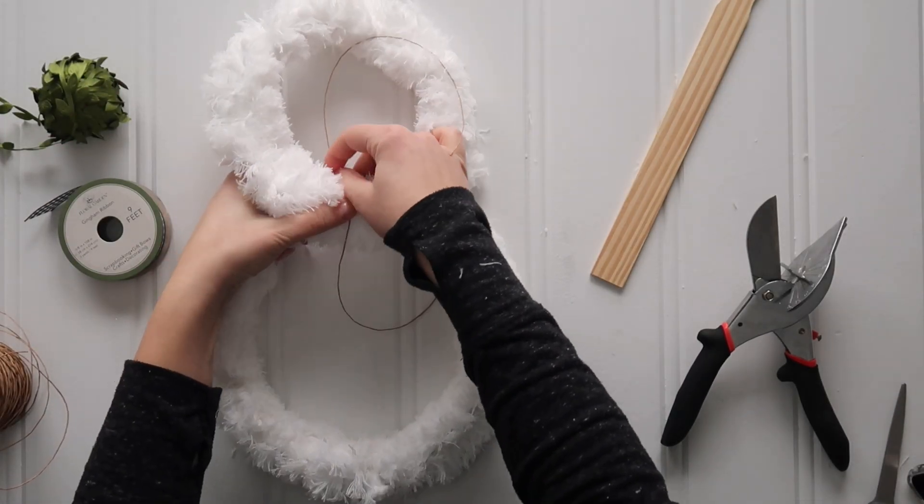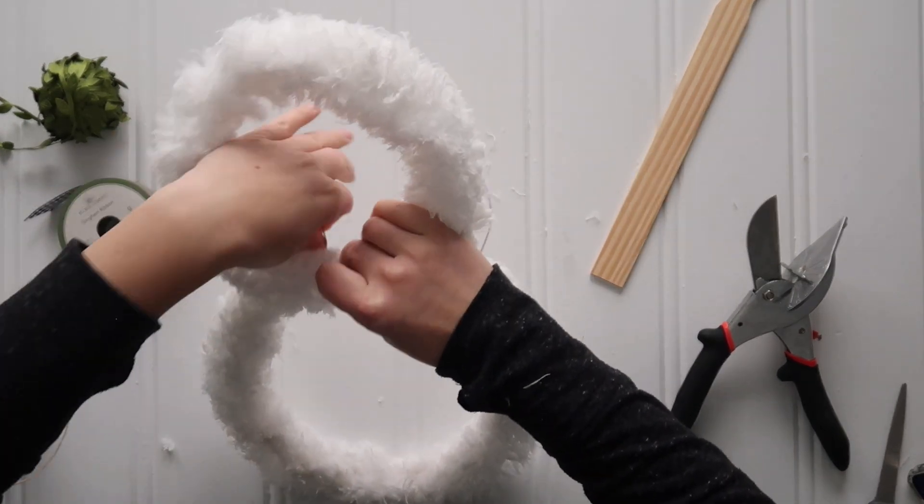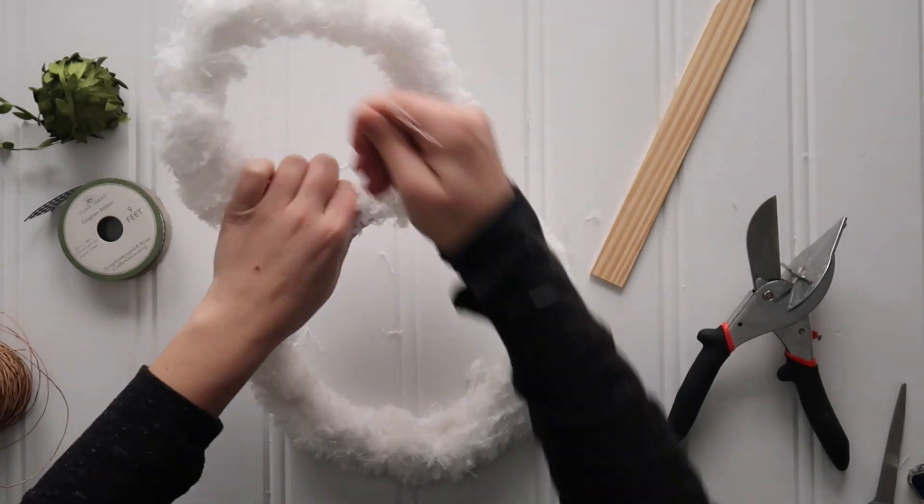I just grabbed some floral wire, wrapped it around a few times, and twisted it in the back to secure the two rings together, and that formed the snowman's body.